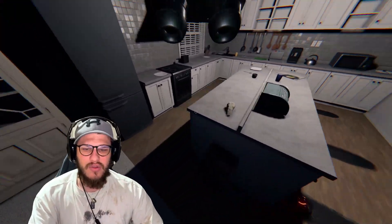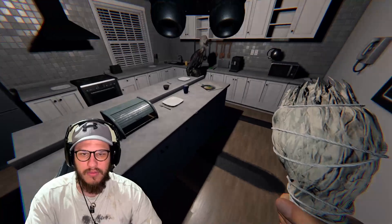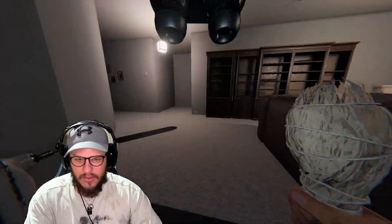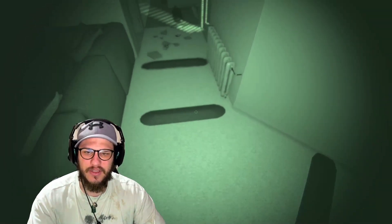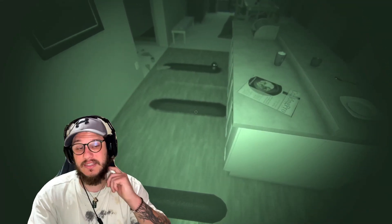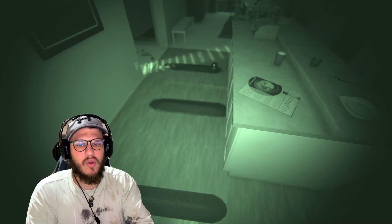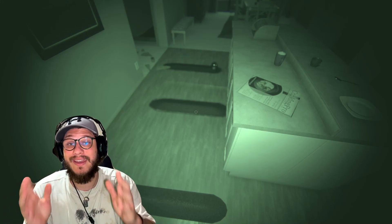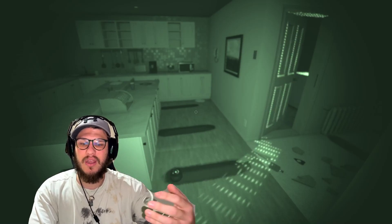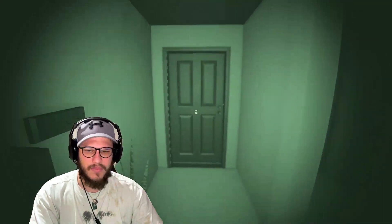We're going to get the ghost to hunt us and walk through the motion sensor. You can see here the salt is not disturbed at all — exactly what I was saying. When you have salt that is not disturbed but the motion sensor has gone off, the ghost has clearly walked through without touching the salt. You know it is a Wraith. That's one of the ways we can identify the Wraith without any evidence, to help on those no-evidence runs.